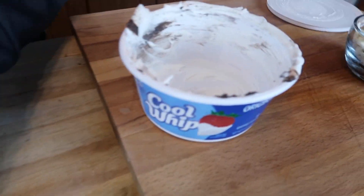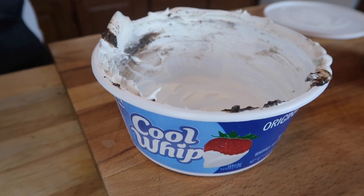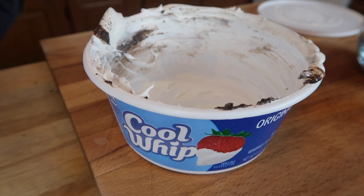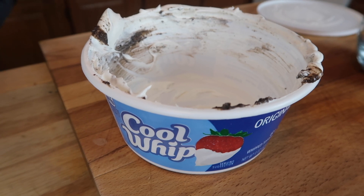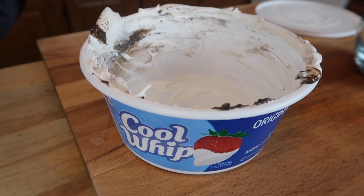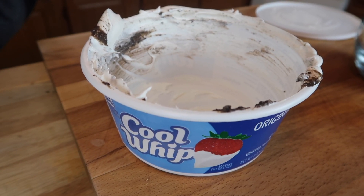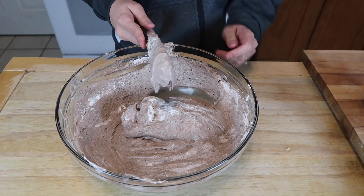So my question for everyone while she's mixing is: whose grandparents save the Cool Whip containers and put stuff in them for random storage instead of getting Tupperware? Or butter containers. It feels like my grandparents always did it — you'd get into the fridge, open a Cool Whip container at Thanksgiving looking for cool whip for your pie, and it would be spaghetti sauce. Please comment below!